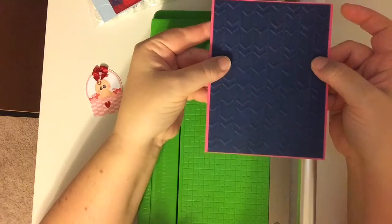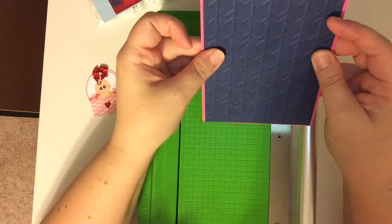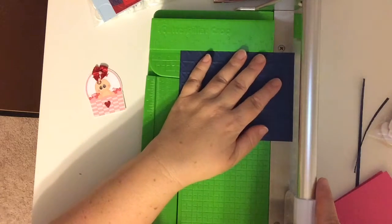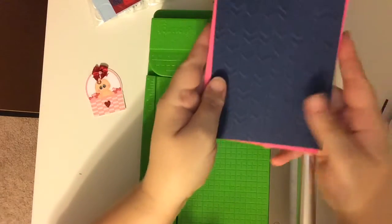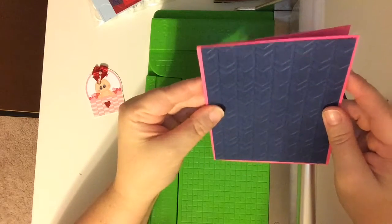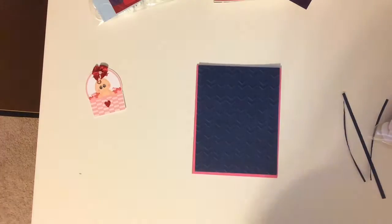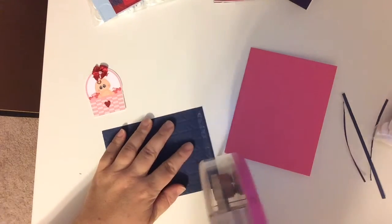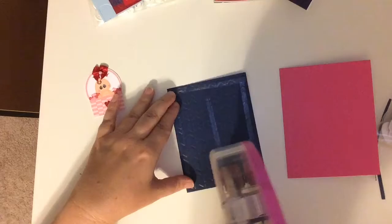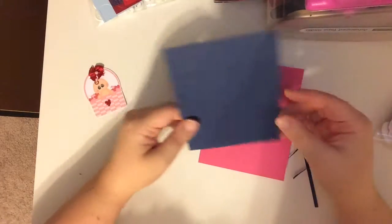Let's see if that is what I want. I probably want a tiny bit more off the top — just a tiny little sliver. Yes, that's what I want. I'll put my cutter pillar back and adhere this. I'll get out my ATG gun for this one because I'm just going to lay it directly on flat, since the die cut has a bow on it, and the embellishments I'm going to use will raise up onto the card as well.